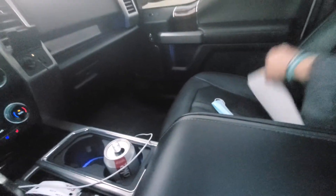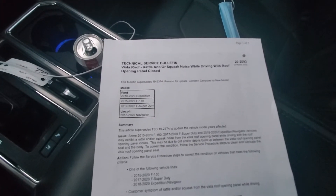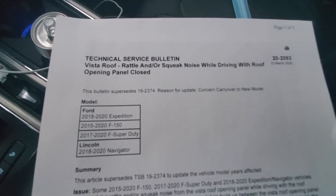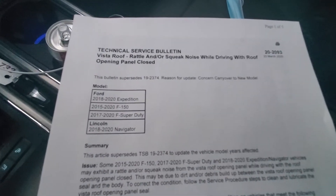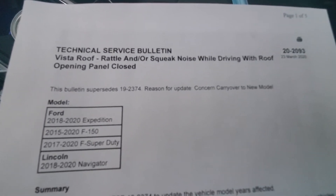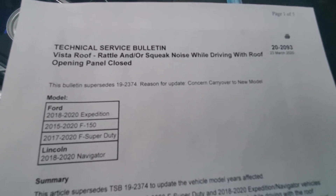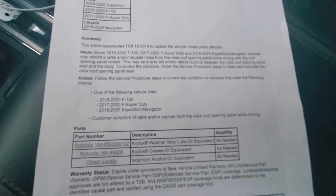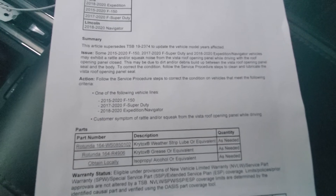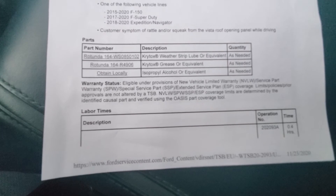Just so you guys know, the TSB for this — if it's still under warranty it's going to be paid for, but if it's not — the TSB is 20-2093. Here are the vehicles that are affected by it, and here's the description. You'll pay about a half hour to have your sunroof cleaned under this TSB.